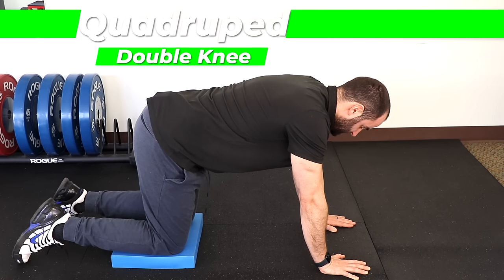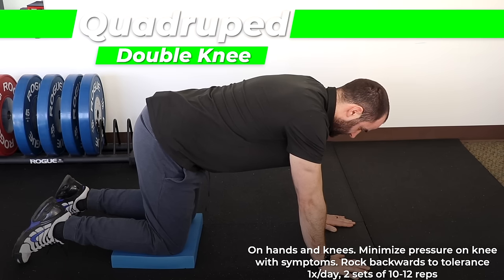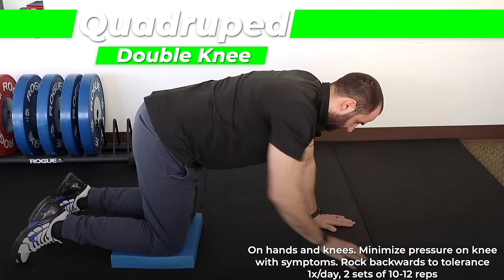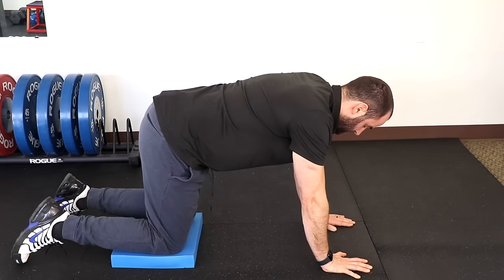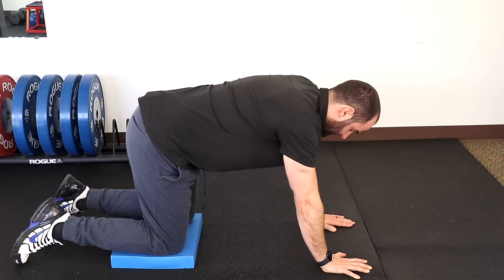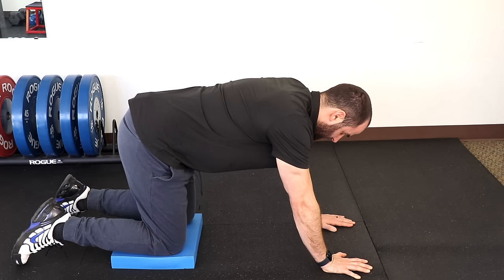The quadruped rock back: on your hands and knees with a cushion under your knees to help cushion the painful area, you're going to use your hands and push back to try to increase your knee flexion. It may also help to pull back with your hamstrings. Recommend one time a day, two sets of 10 to 12 reps. Initially you may not get a lot of range of motion — that's okay — but we're trying to actually increase the range of motion with each rep.